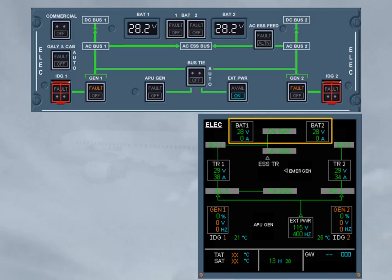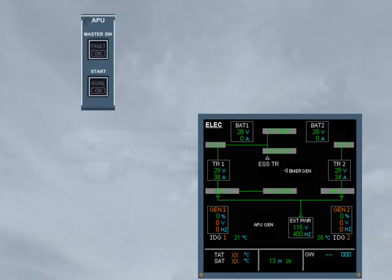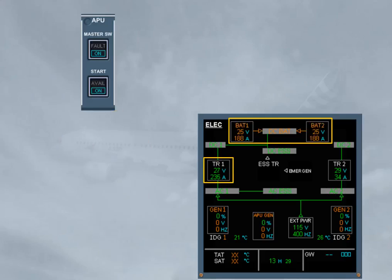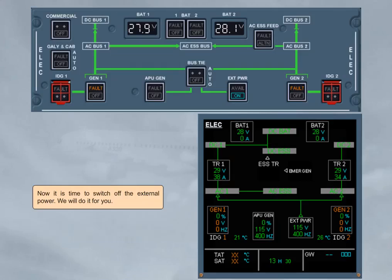It is time to start the APU. We will start the APU for you. When the APU master switch push button is set to on, the APU generator parameters are displayed, and the BCL connects its battery to the DC bat bus in order to assist the TR-1 during the start of the APU, as shown after pressing on the start point. Then, when the APU is on, the APU generator is energized. Now it is time to switch off the external power. We will do it for you.